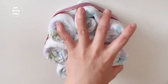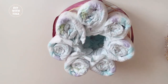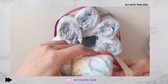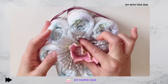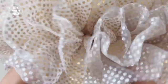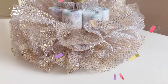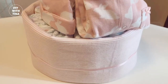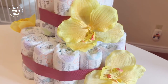Last but not least, let's make a centerpiece with a tutu and baby princess's headband. First, wrap the baby's headband around the center diaper. Then fit the tutu around the diaper. That's it — so simple and a quick and easy baby shower table centerpiece. Give it a try and let me know in the comment section below if you have tried any of my DIYs, especially this baby shower diaper cake.